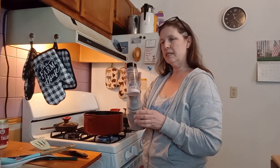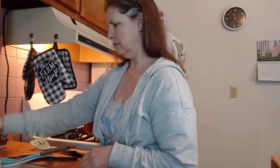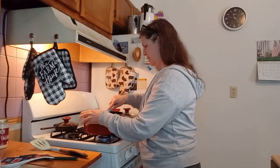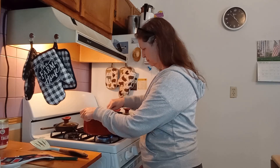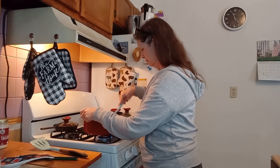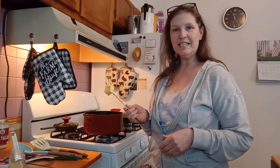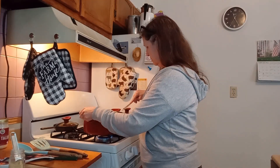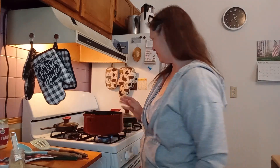We need some sea salt — I'm using pink Himalayan sea salt. And we are going to give this a good stir. Now we need two tablespoons of butter. I usually eyeball the butter and I'm pretty good at it.